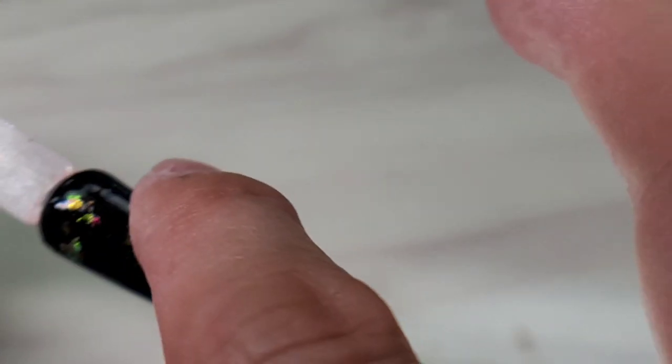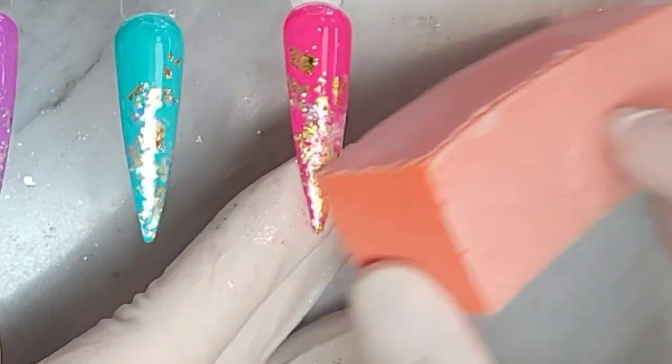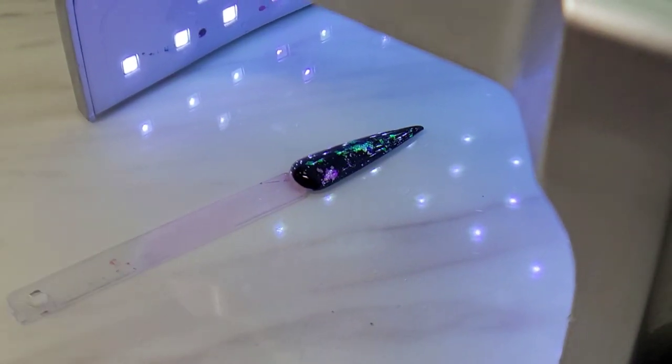Before sealing, make sure to check if there's anything sharp on the surface. If so, buff it and dust it, then apply top coat. Let it cure for 60 seconds and you're done.